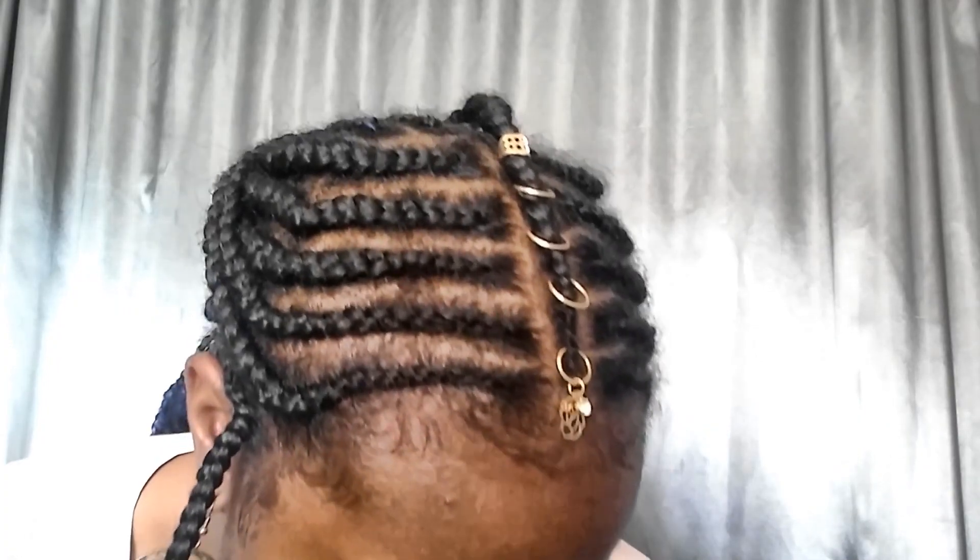Hey lovelies, welcome back to Love Janelle. Today I'm showing you how I did these African braids with a pop of electric blue color. If you're interested in seeing how I did this, stay tuned.